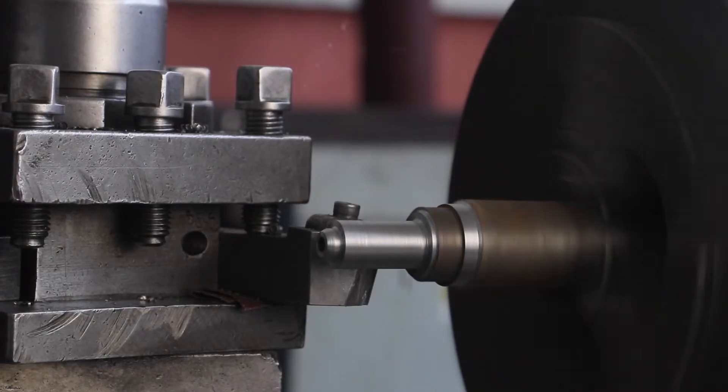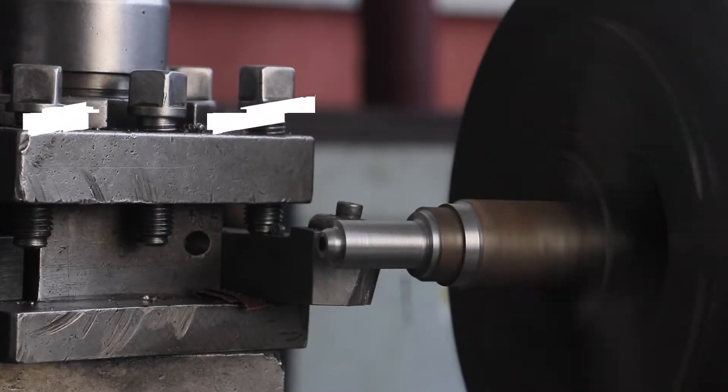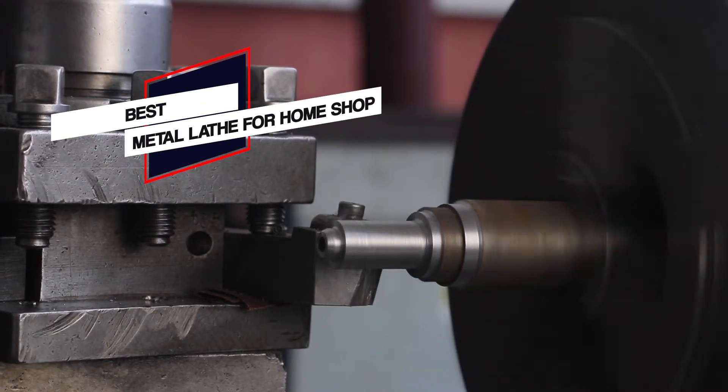In this video we'll show the 5 best metal lathes for the home shop on the market that will help you choose the best one for you. So let's dive into the video.